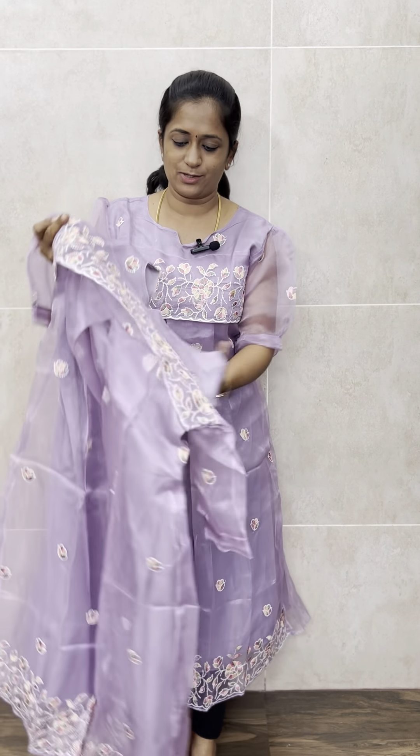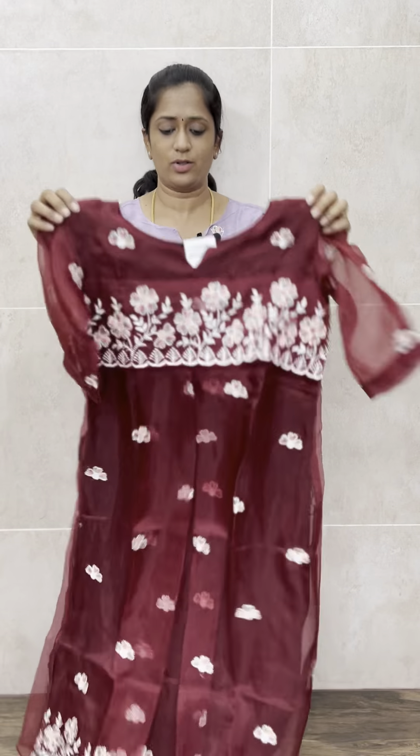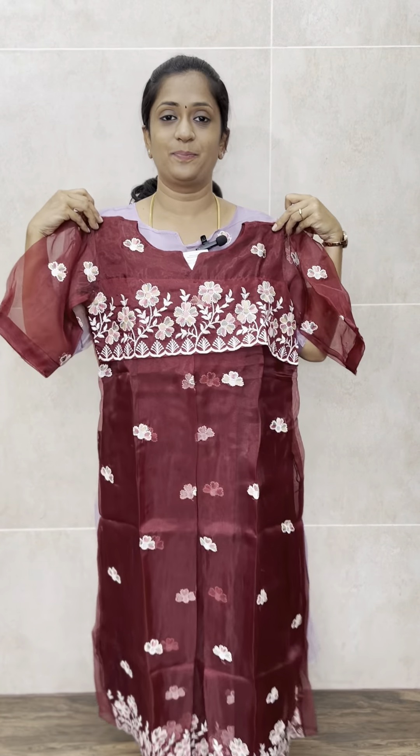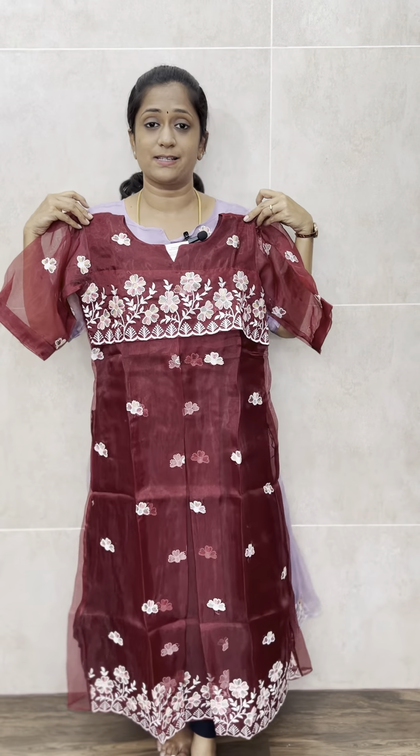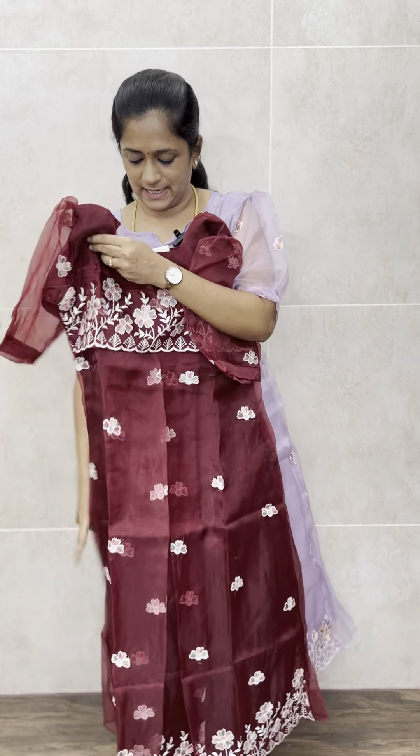So this is the beautiful light purple color organza top with a nice embroidery pattern all over. That's the first color. The second color is a very beautiful dark maroon — a rich, deep maroon shade.